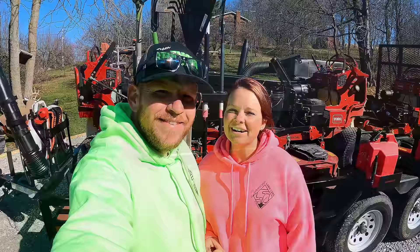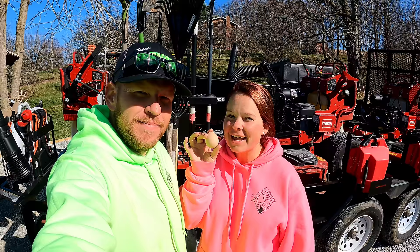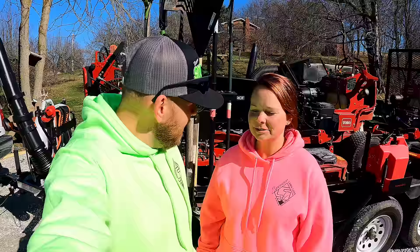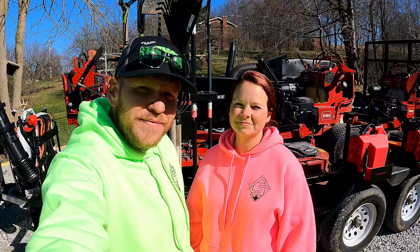That is our 2021 lawn care trailer setup — we hope you guys enjoyed it. And just in time for Easter, we're getting our third egg! I was surprised they laid today because it got almost down into the 20s last night. Every morning now the kid's like 'let's go check for eggs.' As always, keep mowing, keep growing, keep making money boys — we'll talk to you later, peace!